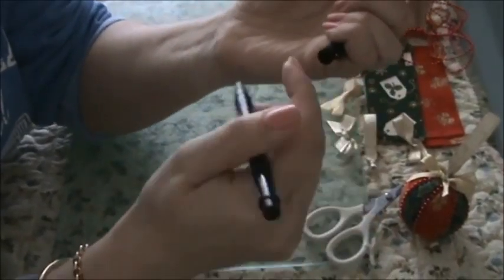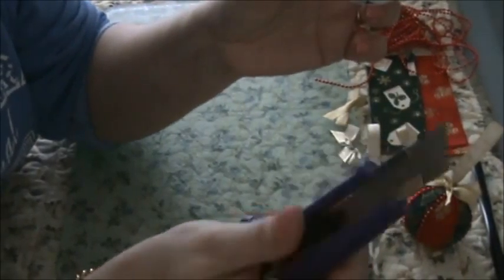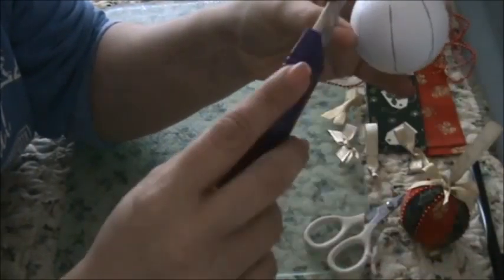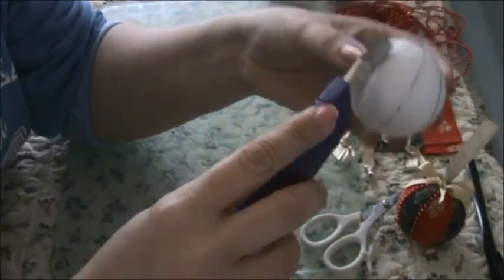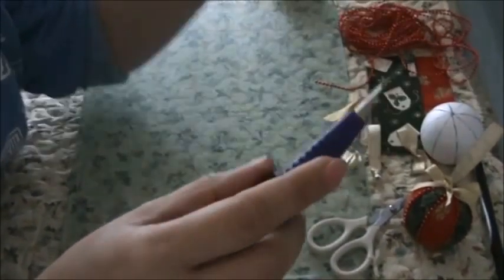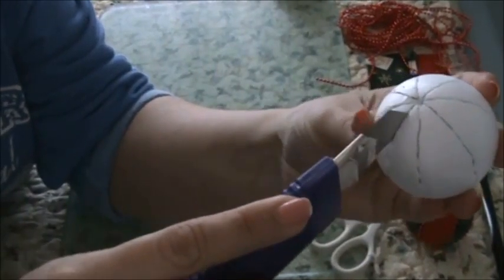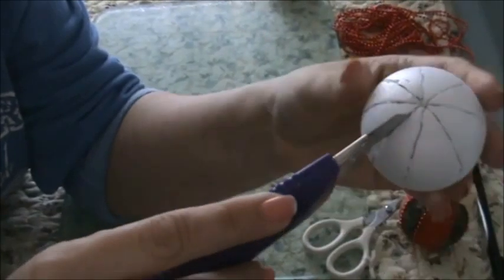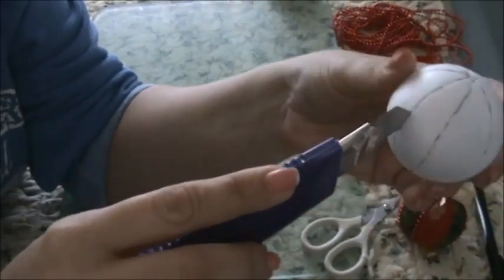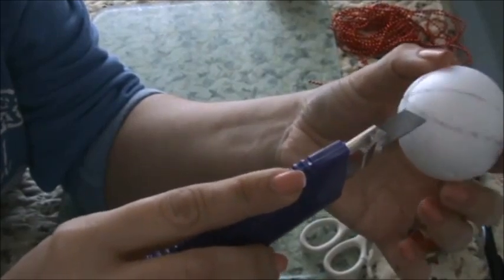When you've done that, grab your Stanley knife or craft knife and cut along all those lines. Your ball will look something like this — a bit ragged, but I've cut into all those lines, all the way through each line around.